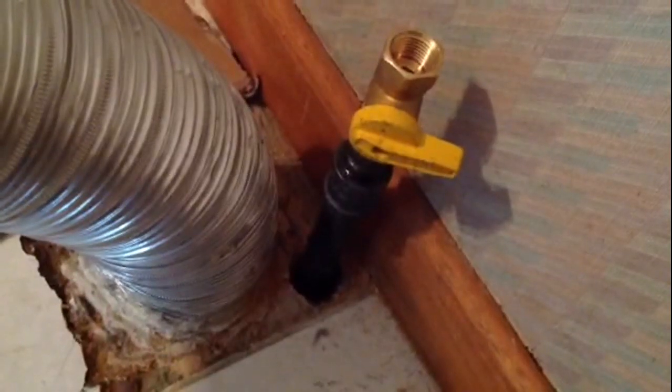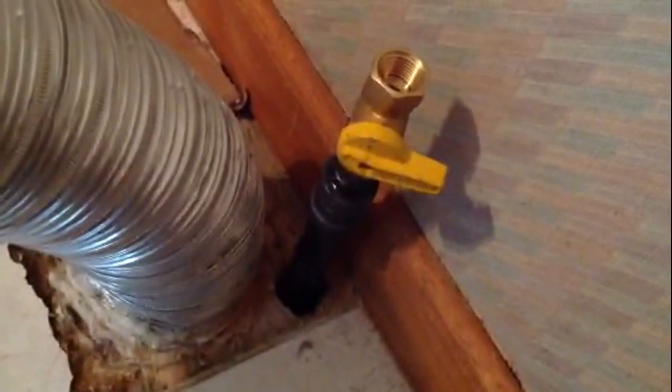We ran the pipe all the way over and up into here. From there I'll show you upstairs where it went. This is from the oven. Here's the gas line coming up through the floor from the dryer.